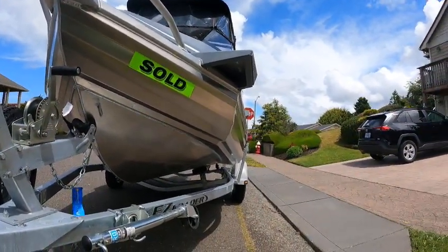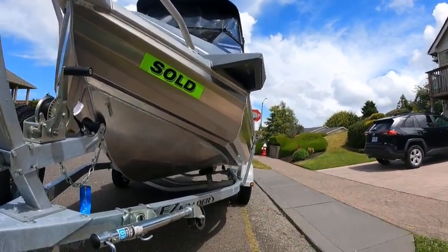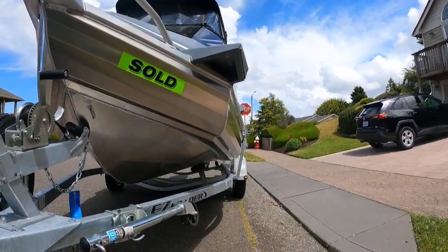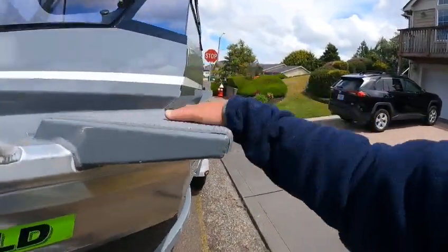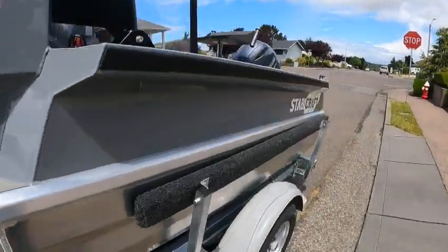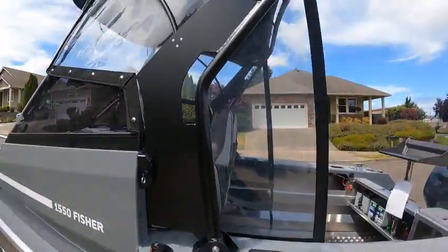You talk about almost virtually unsinkable. You got foam in all the tubes. You got the main hull underneath there. You got chambered — three chambers in it. And they're very, very stable. They're adding packing out for bow mounts, load guides, cup holders, rod holders, tackle holders, grab handles.